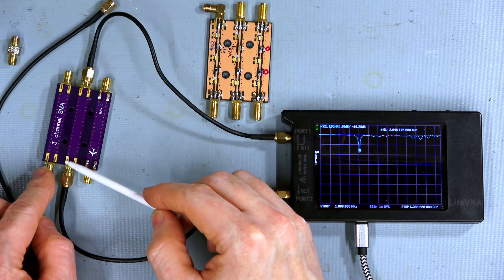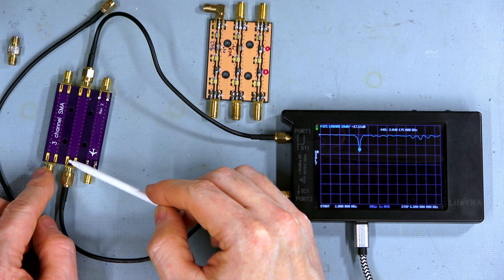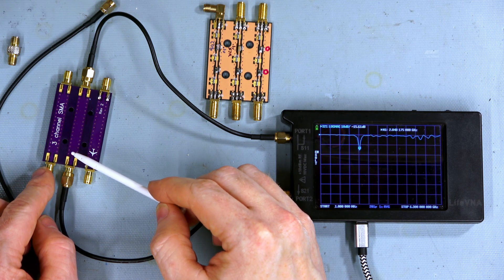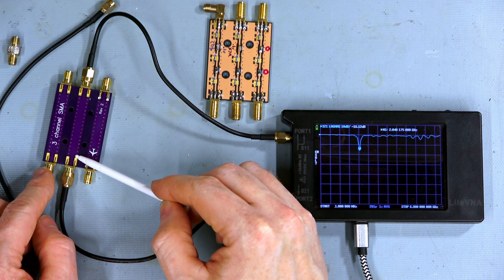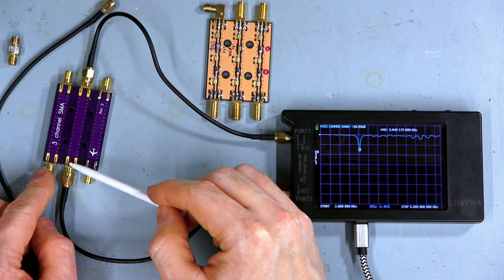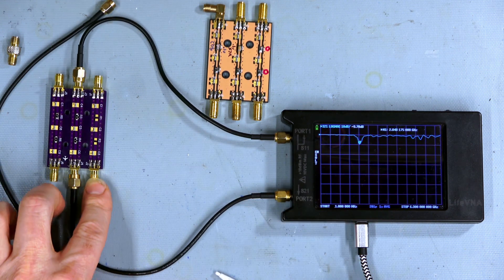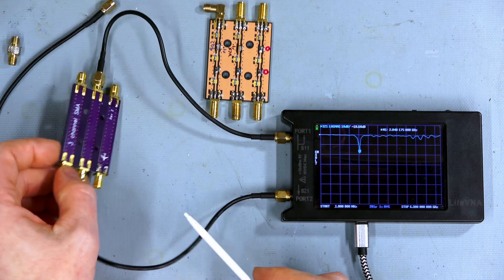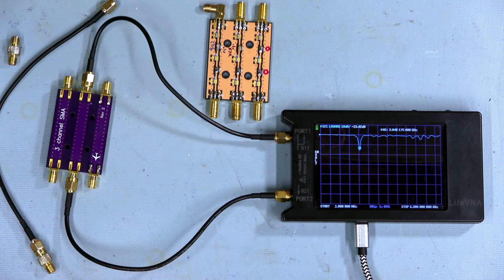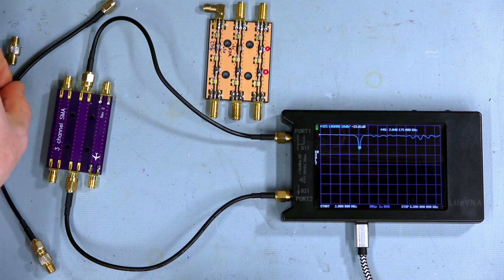The path from these soldered pads — the closest point they attach to the actual ground — would be these first vias, and that'll have a little bit of impedance at higher frequencies. So what I'll do is flip this over and solder these while it's running, and just see if that takes care of it.